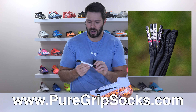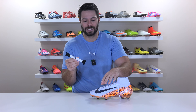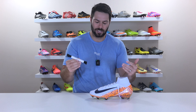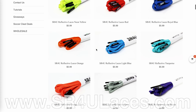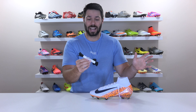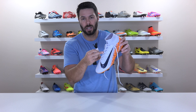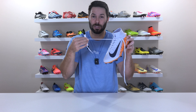For this tutorial we're using these black Pure Laces — shameless plug — available at PureGripSocks.com for just $3.99 a pair, seven different colors, the exact same size and width as the stock laces. You can also get 50-plus color and pattern options at SR4ULaces.com — both linked below. Full transparency, other brands offer flat laces too, just make sure when replacing that you measure the stock laces and match the length.